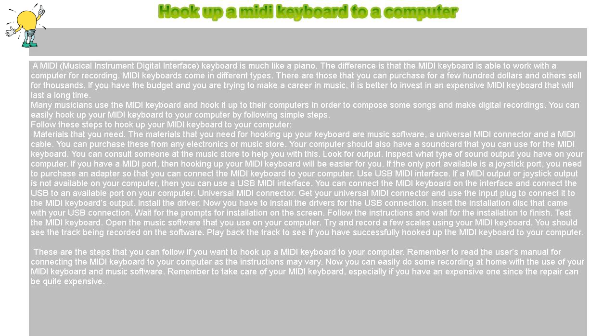Use a USB MIDI interface. If a MIDI output or joystick output is not available on your computer, then you can use a USB MIDI interface. You can connect the MIDI keyboard to the interface and connect the USB to an available port on your computer.